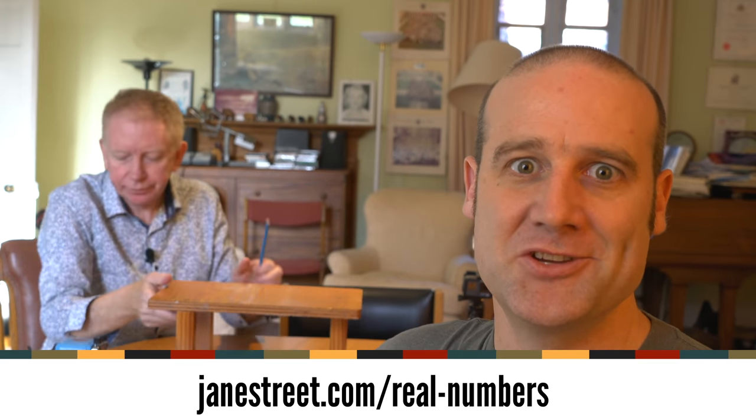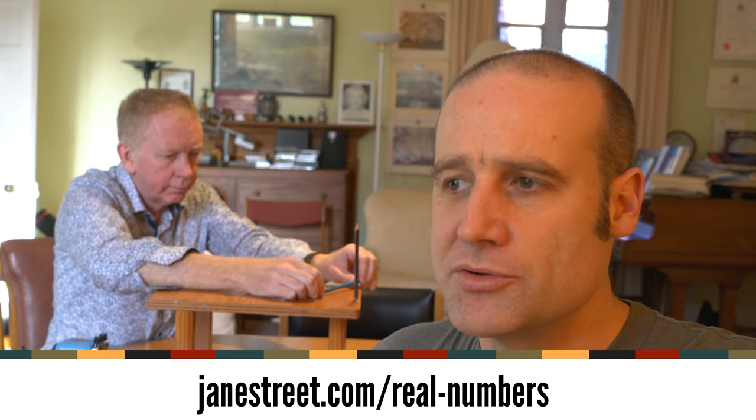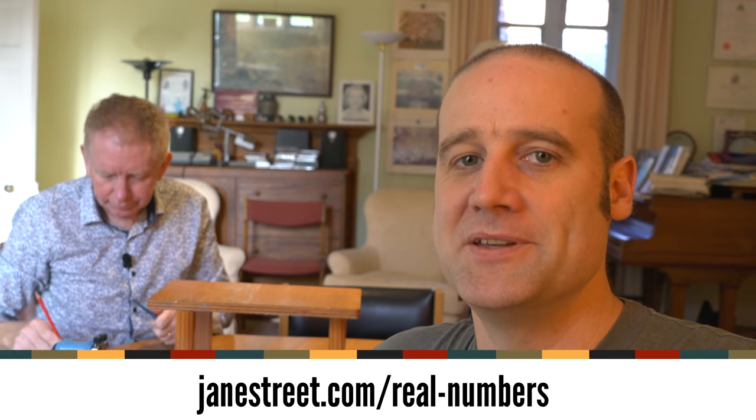We were able to get pretty much exactly the right angle in theory, and it matched what we saw in the footage. Thank you so much for watching. Thank you to Hugh for helping out — I hope you had a go and knocked some pencils over. Thanks very much to Jane Street, the principal sponsor of the channel. They love using maths and supporting maths education and mathematical curiosity. If you want other puzzles to hone your mathematical curiosity, do check out their Real Numbers series.